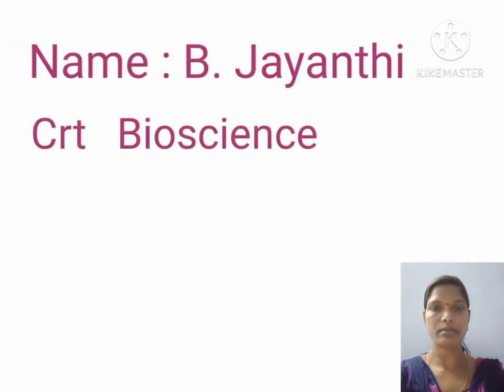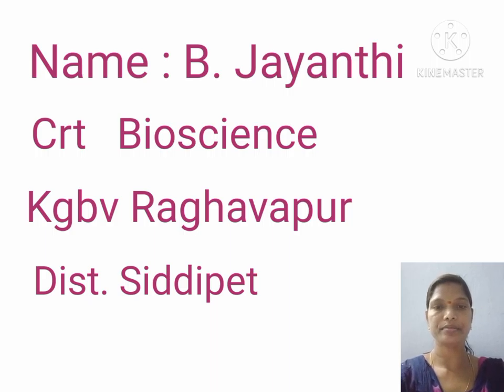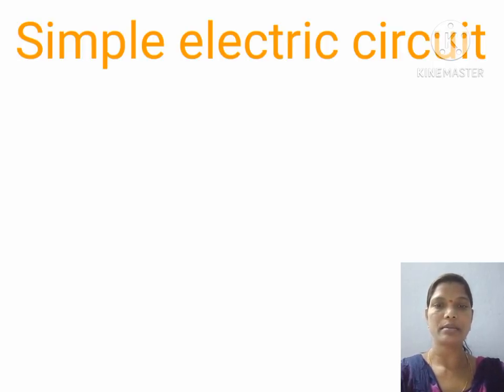My name is Jayanti Siyate from KGBV Dragvapur. Good morning children. Good morning. Today we will discuss about our main topic, which is simple electric system.